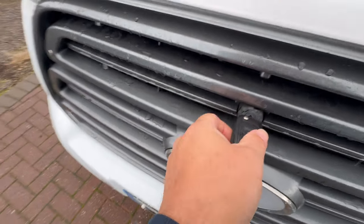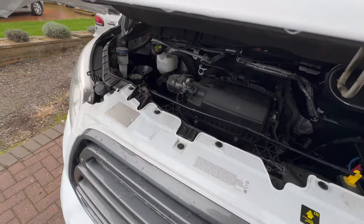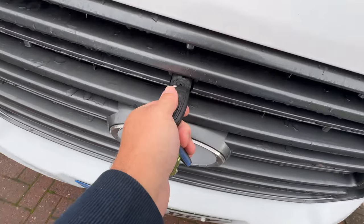Moving around to the bonnet: to unlock it, put the key in, turn it left — that will unlock it — then turn it right and lift the bonnet. There's no catch underneath that you need to release by hand.